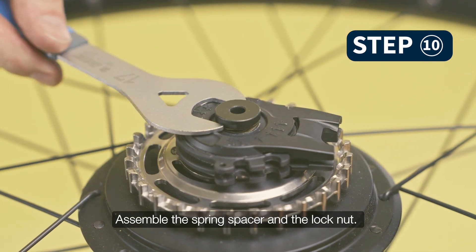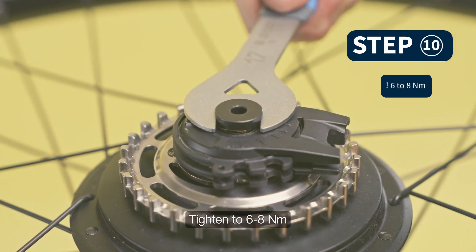Assemble the spring spacer and the lock nut. Tighten to 6 to 8 newton meters.